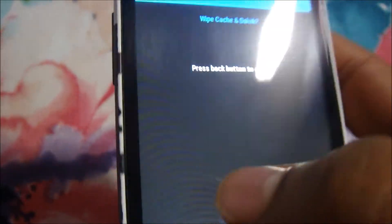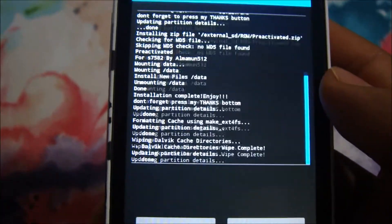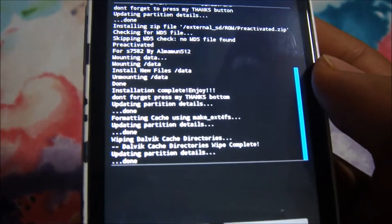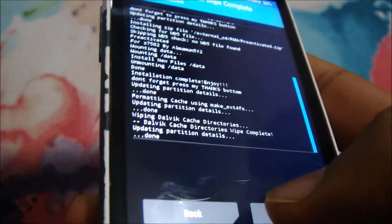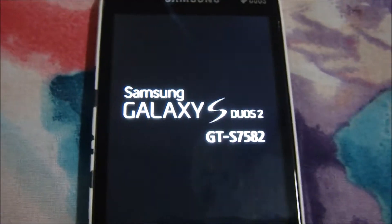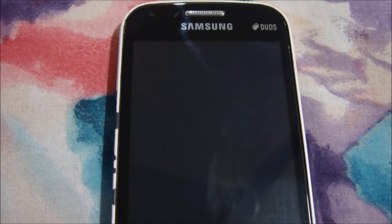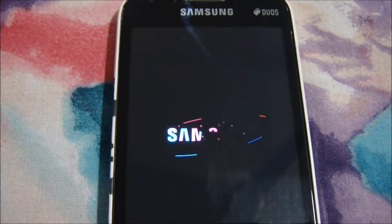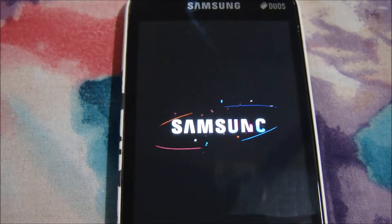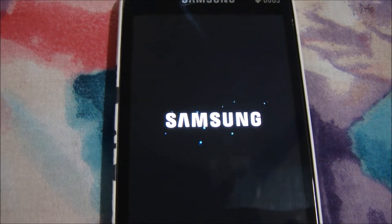Now we just have to wipe the device at the end. We are fully ready to boot into the new Lollipop system. Click on Reboot System and wait until the logo appears, which will confirm we have successfully installed Lollipop.